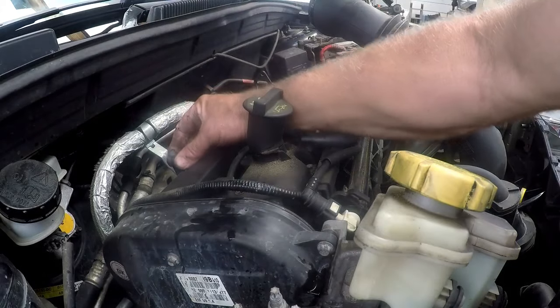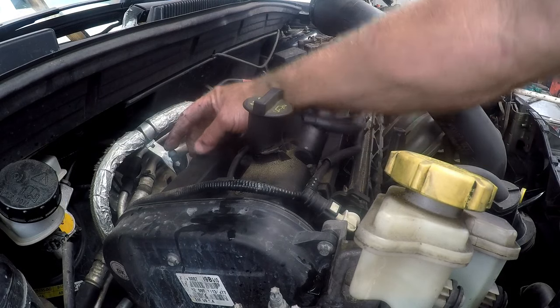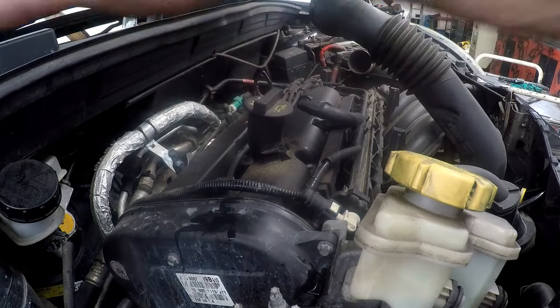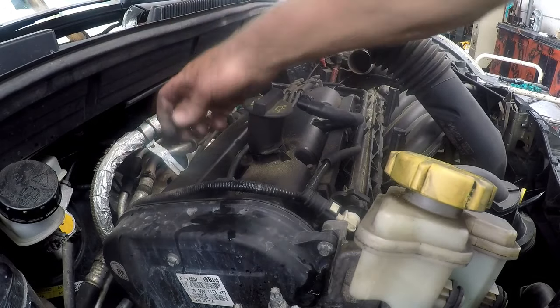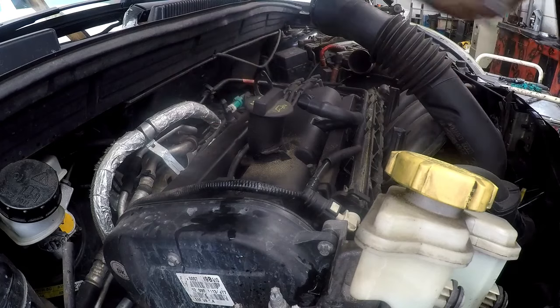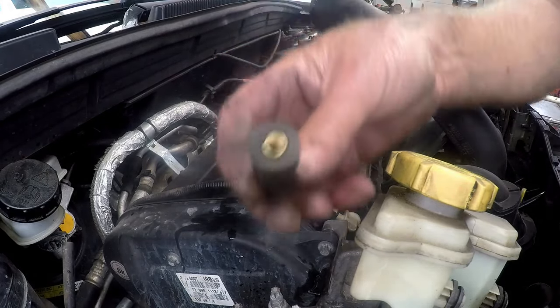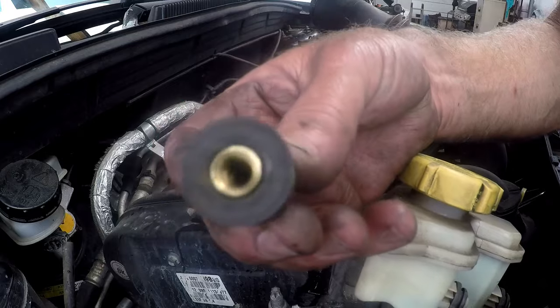We have these round balls here where the air filter fits onto. The grommets clip into a size 15 spanner and we simply loosen them out of the way. That's what those look like — they just have a thread in there.